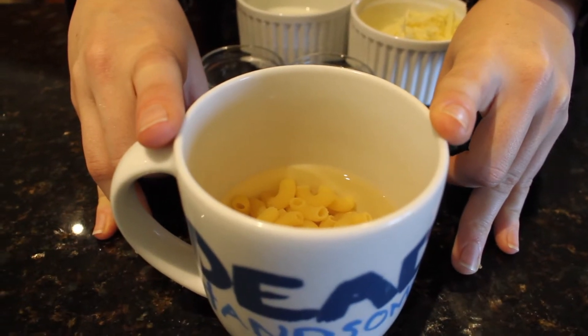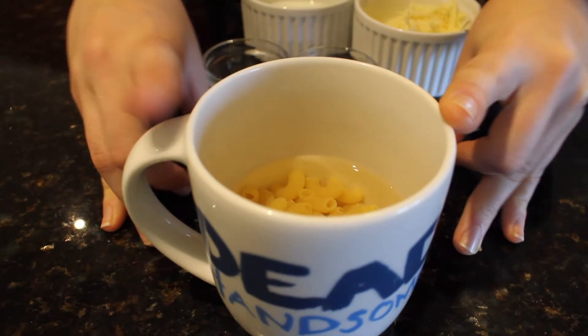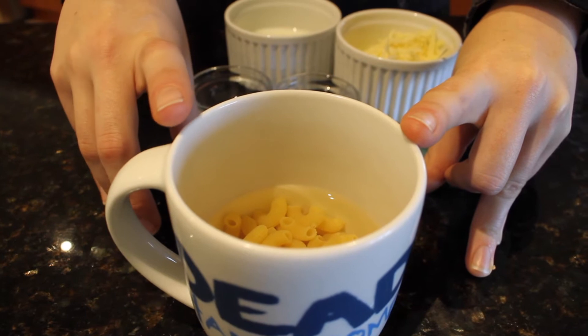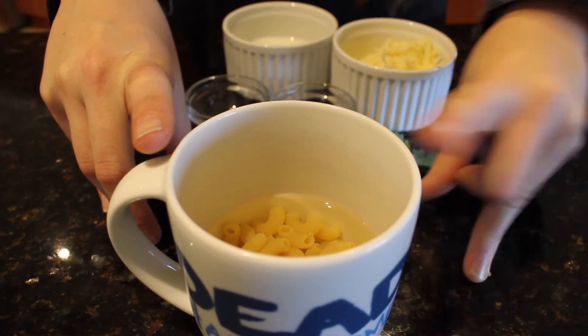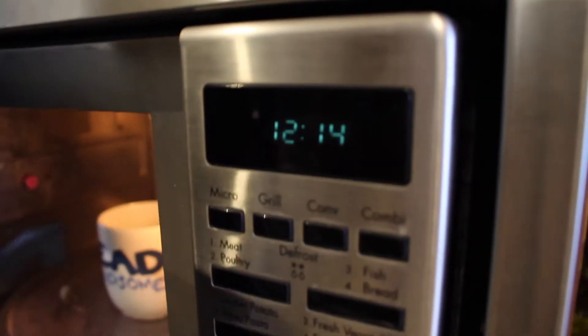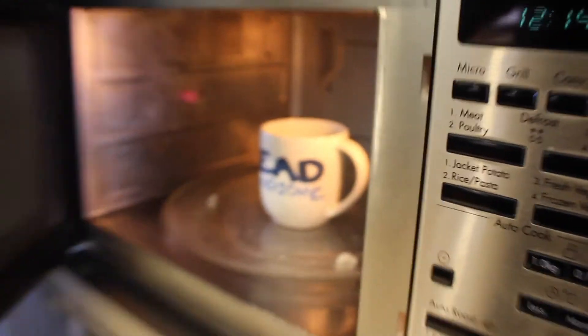My microwave is 1000 watts, so I'm going to put this in for two minutes on high, then stir it, then put it in for another minute until the pasta is completely cooked. It might take longer or less time in your microwave, so just check the cooking time — not the end of the world.